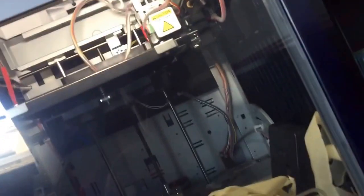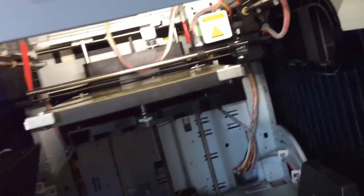Hey guys, Redstone here. My printer is heating up fine, but sometimes it restarts itself. I don't know what's going on. I'm predicting it might be the power supply, but I'm really disappointed right now. I've been printing nonstop. Maybe it just can't handle it.